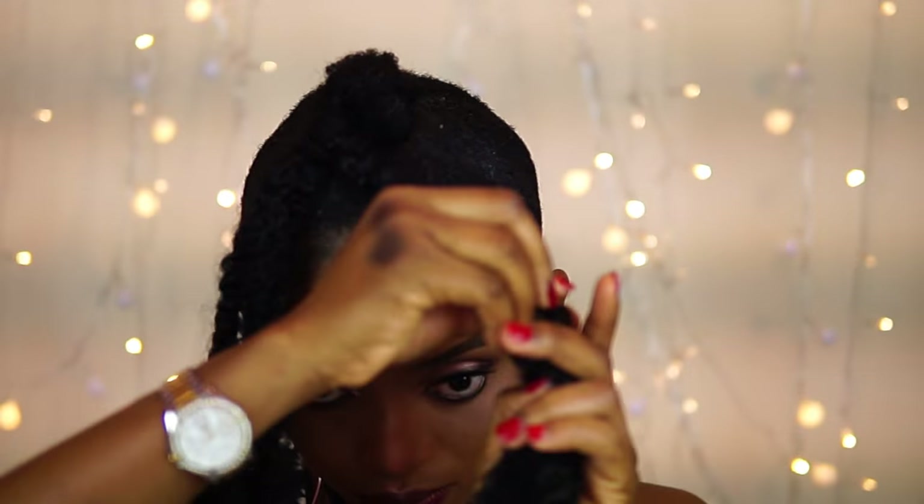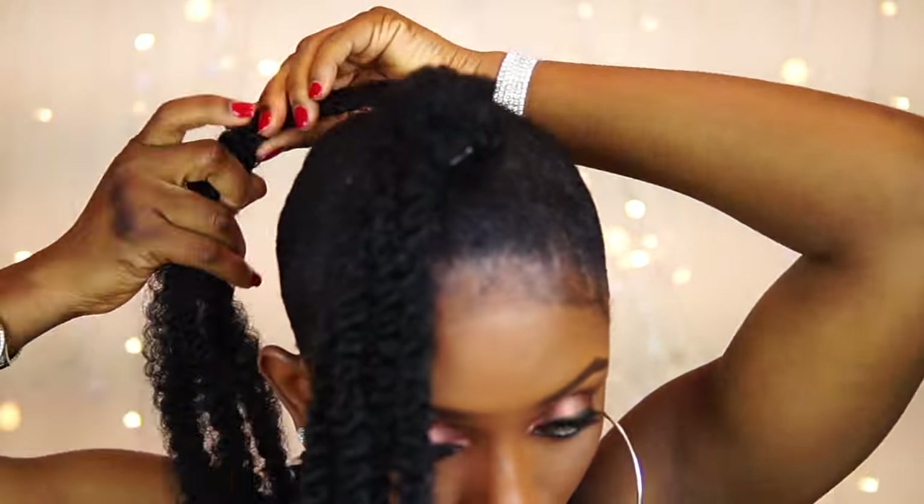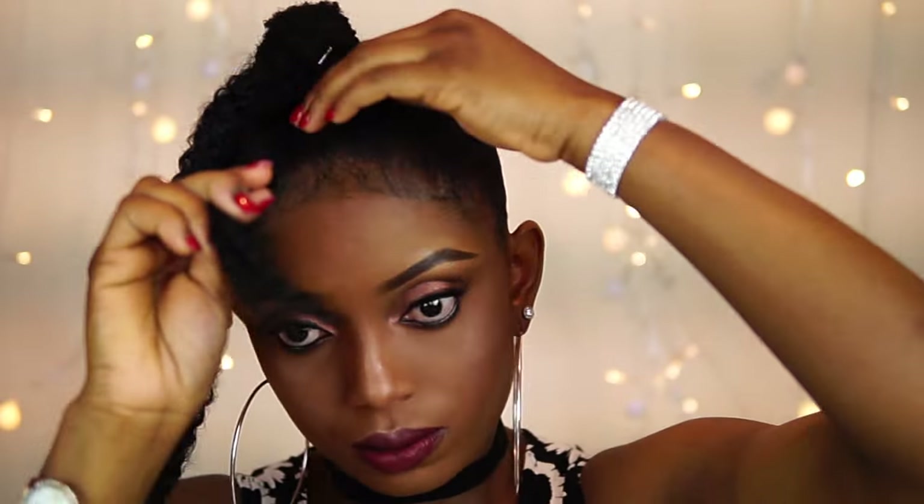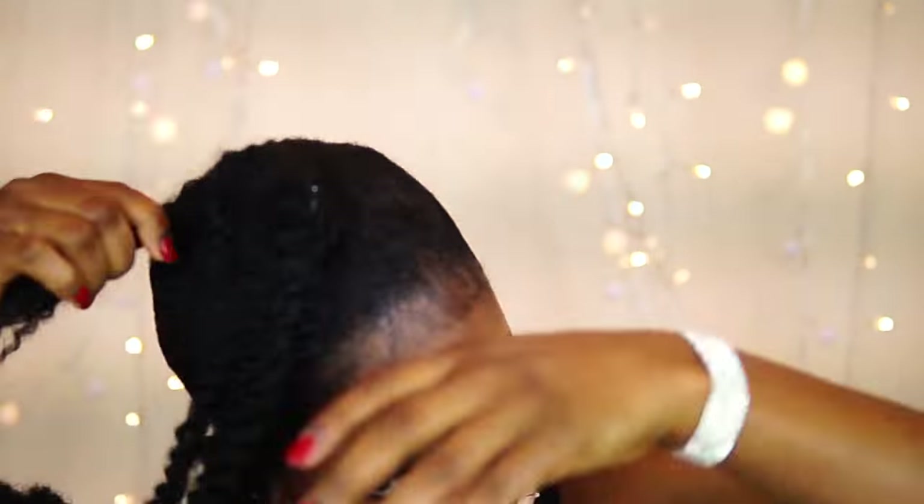Now I'm going to start twisting and then roll it round as I twist. For this top knot bun you can be creative and do yours the way you want it — you can make yours longer, bigger, or smaller. This is actually my preference and I'm okay with the size.